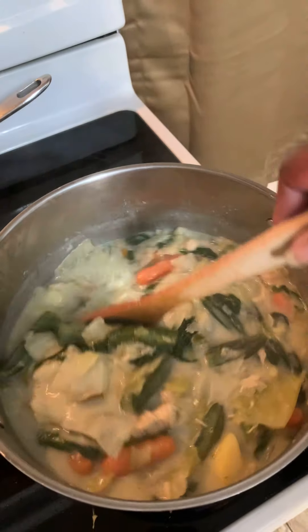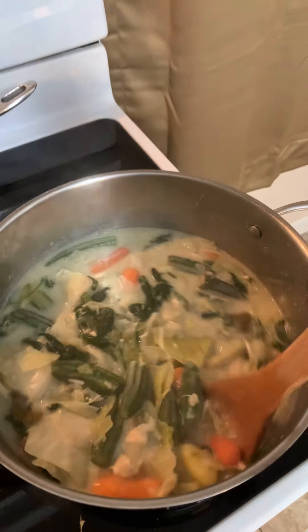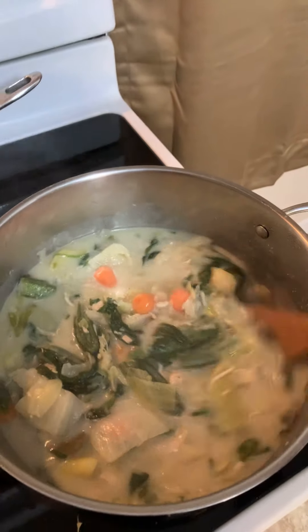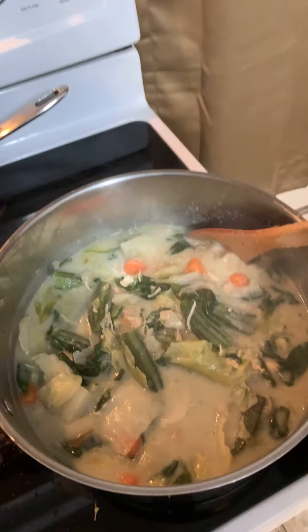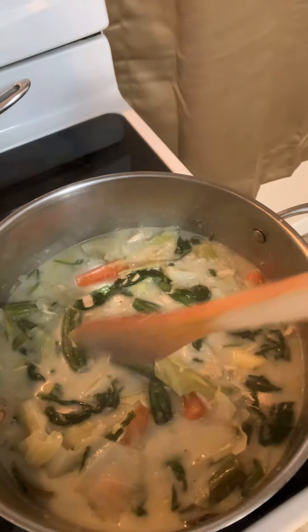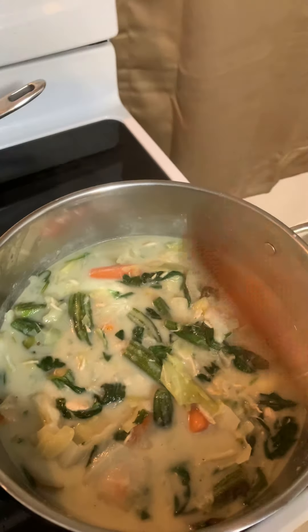Jamaican pepper hot soup, chicken breast, and fresh vegetables — that's what's in mine. You can put what you want in yours: turkey, meat, whatever you choose, all vegetables. This is the way I make mine: chicken breast and fresh vegetables.